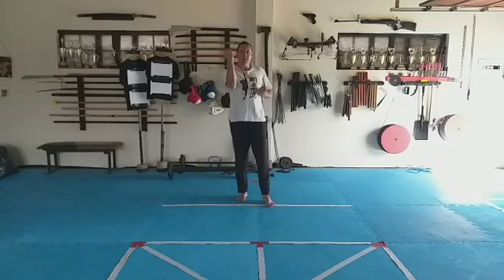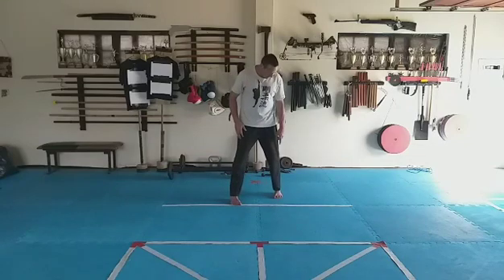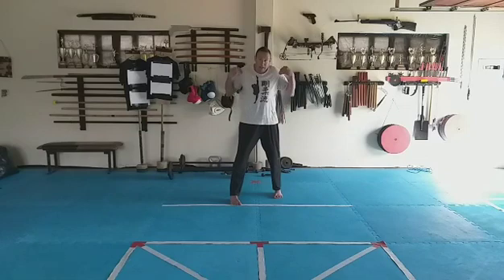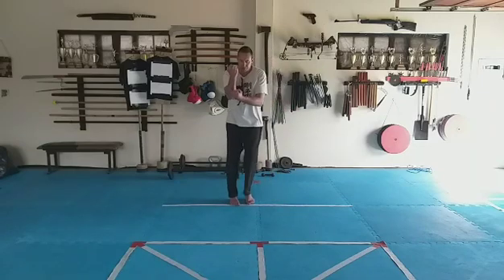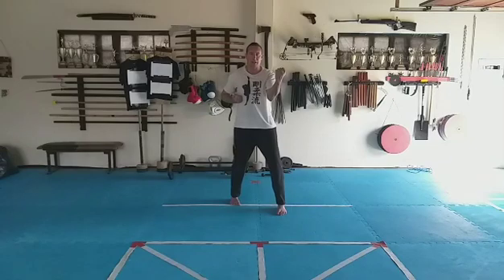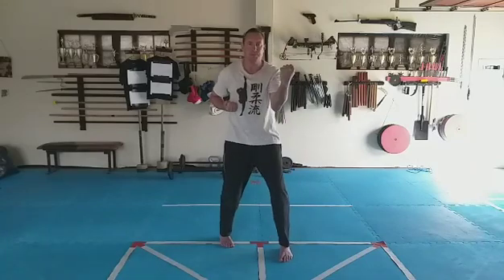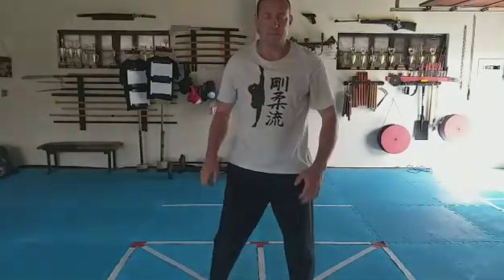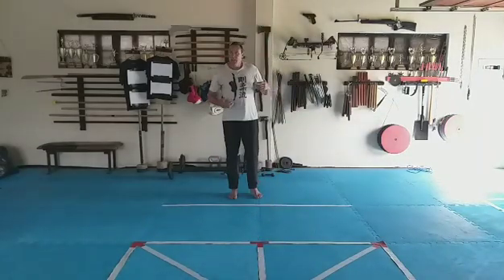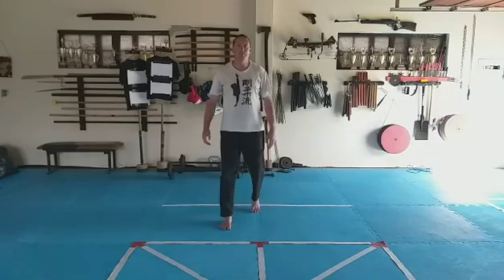Our second block is the chudan-uke, and we're going to use that with sanchin stepping forward. One leg in front, other leg behind, toe in line with the heel. The outside of your shoulders should sit between your feet, and the leg that's in front leads the hand. As the foot comes in the hand comes in, as the foot goes out the hand goes up. We step forward for eight counts. Repeat that a couple of times, go to the beach, go on your lawn — work on stepping and blocking at the same time, then come back to the next block.